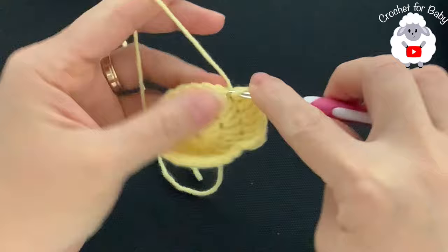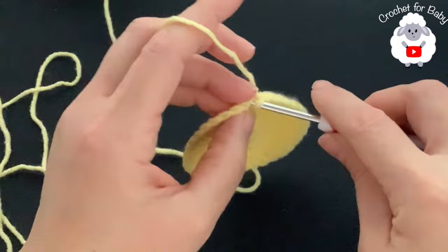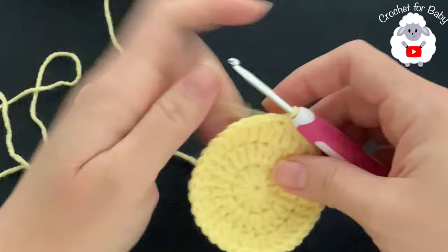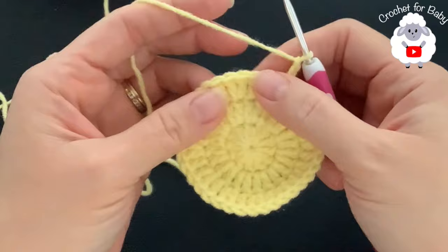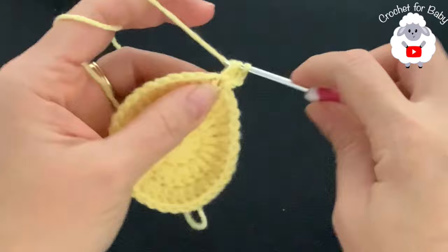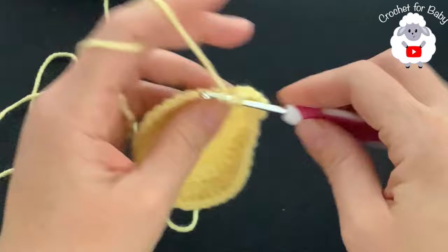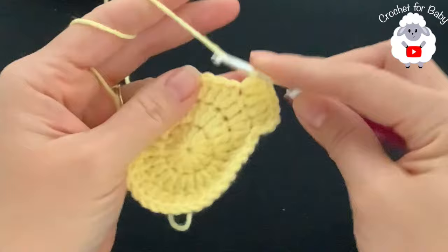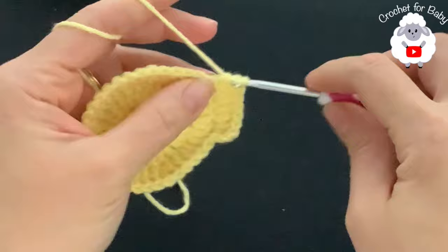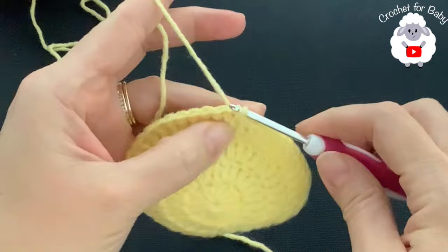Join with a slip stitch. For the fourth row, chain two and work a pattern of two, one, one repeated: two into the first, one into each of the next two, then two into the next. At the end of the fourth row you'll have 48 double crochets. Join with a slip stitch. For the fifth row, chain two and work two then three ones: two into the first, one into each of the next three, continuing all around to end with 60 double crochets.